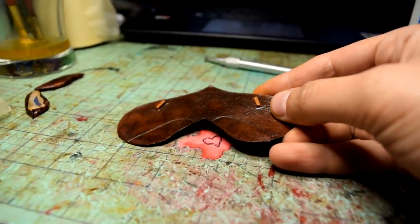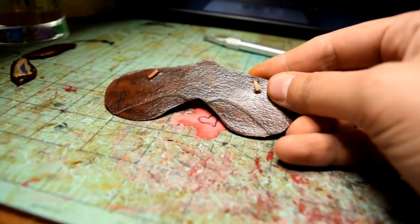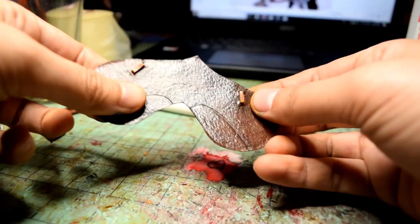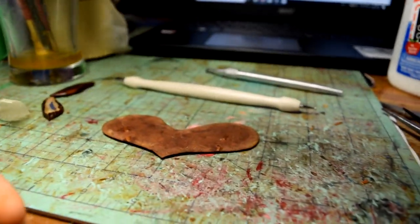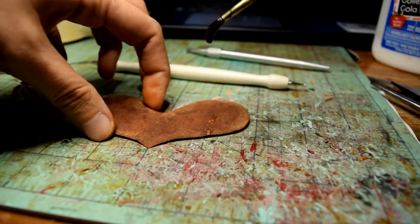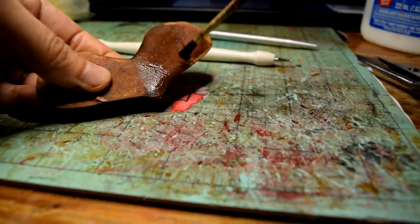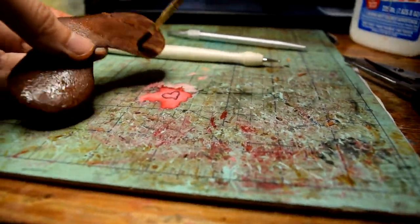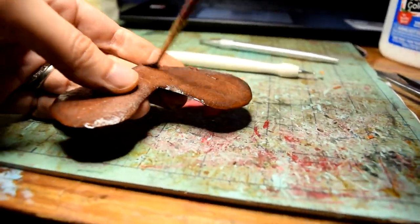Once you have all the flaps of the knee rolls glued down, we're going to set them aside and let them dry, and I'm going to work on the flap again. I'm going to take this flat piece and wet it again. Common theme in these tutorials — wetting the leather again.